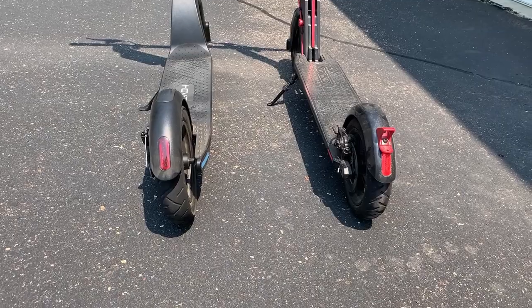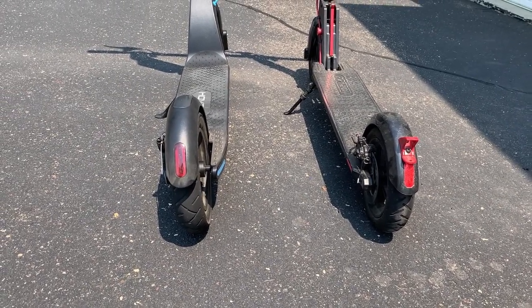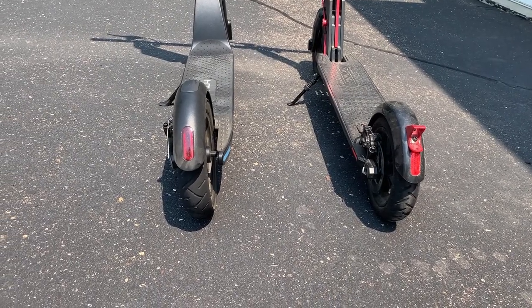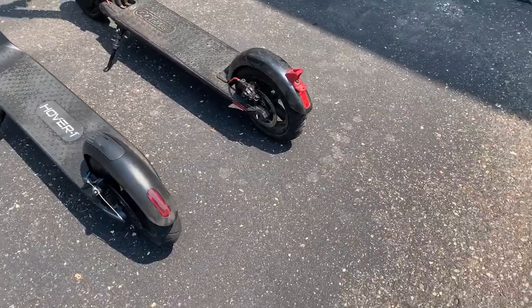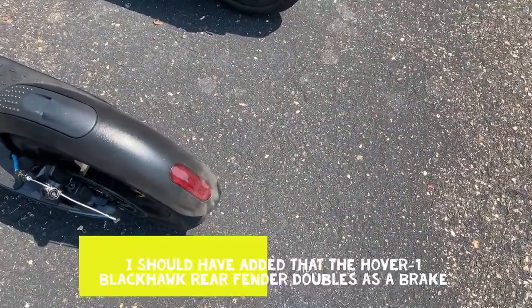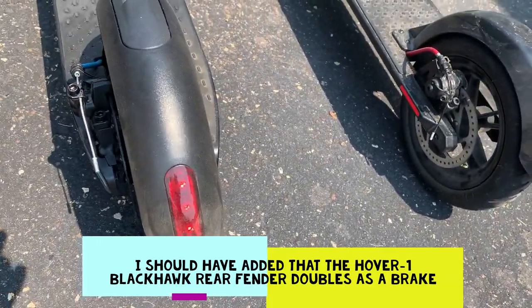Another item to note between the two scooters is the rear brake light. On the GXL V2 it's just a reflector, whereas on the Hover 1 Blackhawk, when you hit the brakes, the light actually comes on.